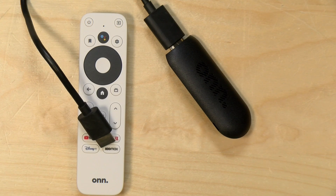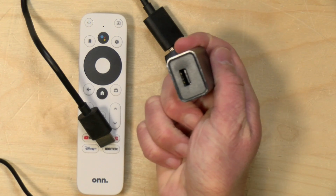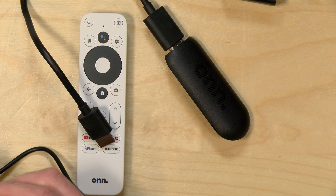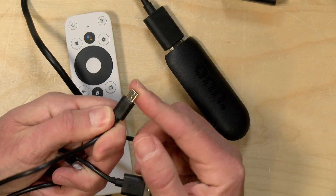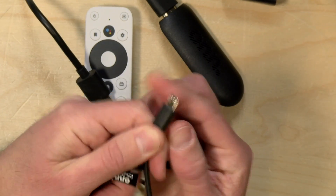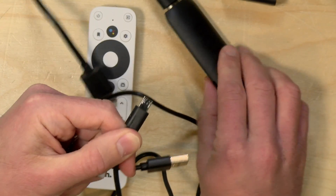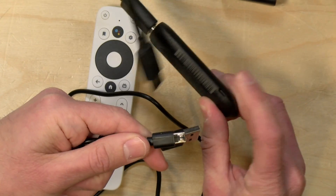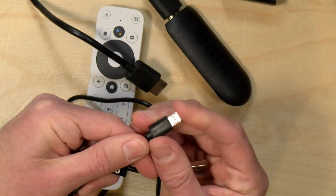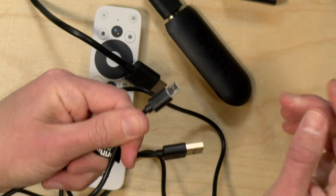One thing I want to point out is the power plug. You get a standard USB power supply in the box, and you could also plug it into your television's USB port if it has one. Of note, the portion that plugs into the device itself is a little longer than we typically see on a generic USB cable. For that reason I was not able to get some of my other accessories plugged in to test them — I have a little ethernet adapter for wired networking and it wouldn't fit because the plug isn't long enough.